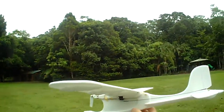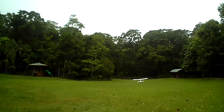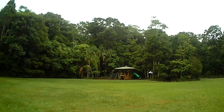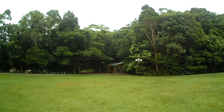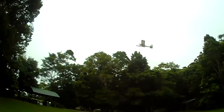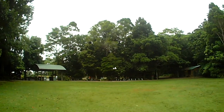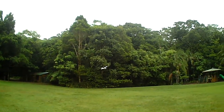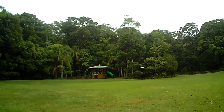We're just going to have a look at the student flyer, let's give it a little bit of a test. About half throttle to start. Okay so just cruising around on half throttle there.